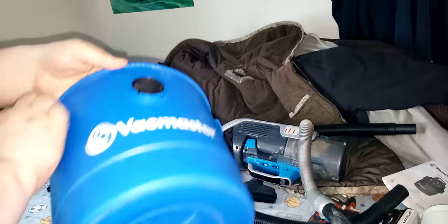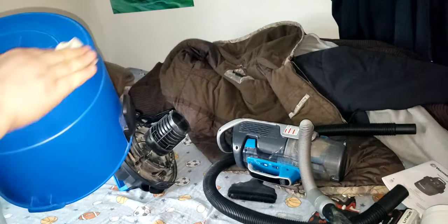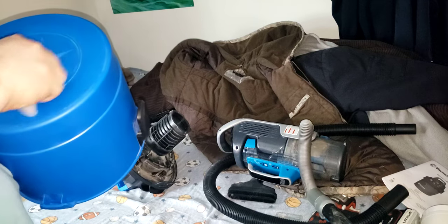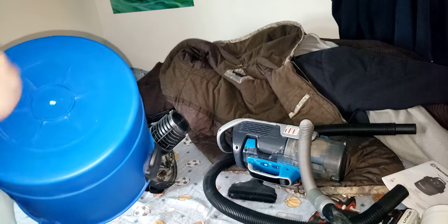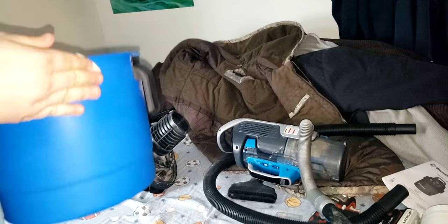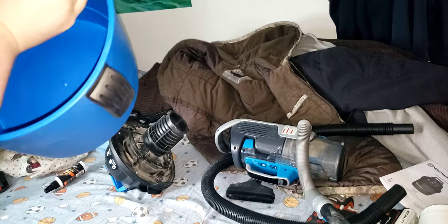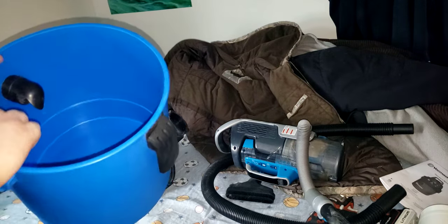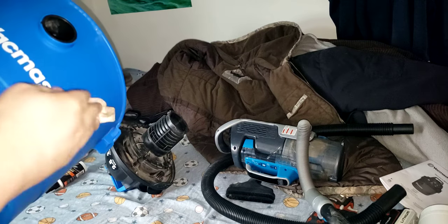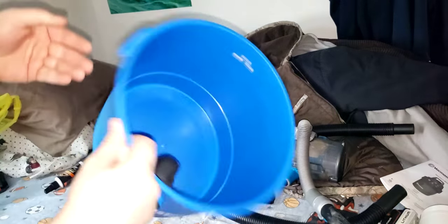You can buy bigger containers — they're right around $20 to $30 for a container. You can also just go to Home Depot and buy one of the five-gallon ones. Mount the motor unit on top and you'll effectively have about a seven-gallon capacity.